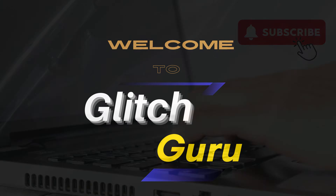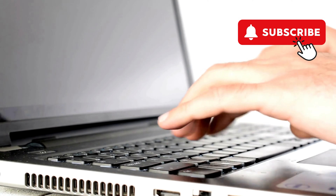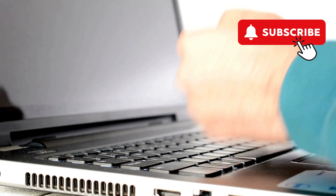Hi everyone, welcome to Glitch Guru. In today's video, we'll show you what to do if your HP laptop turns on but shows a black screen.